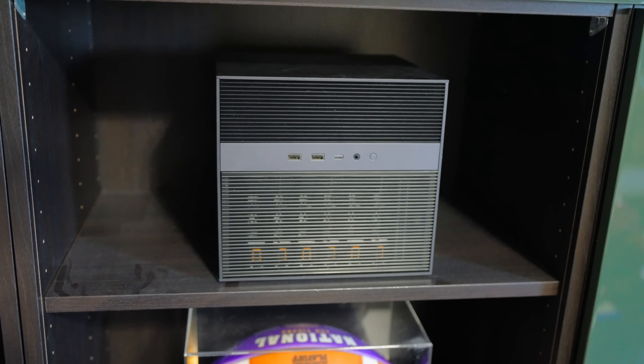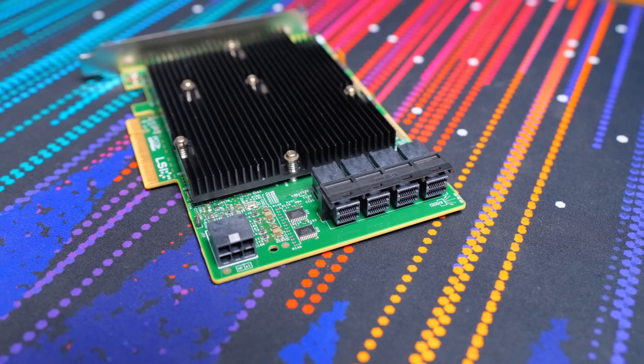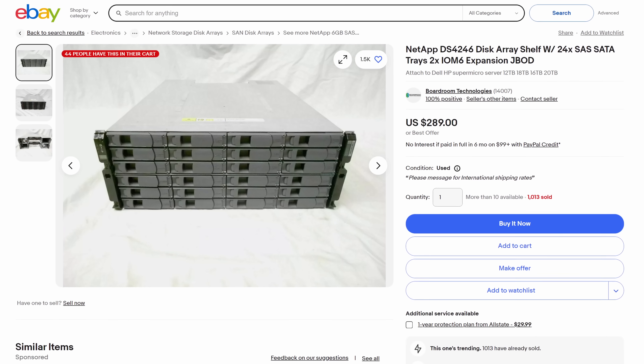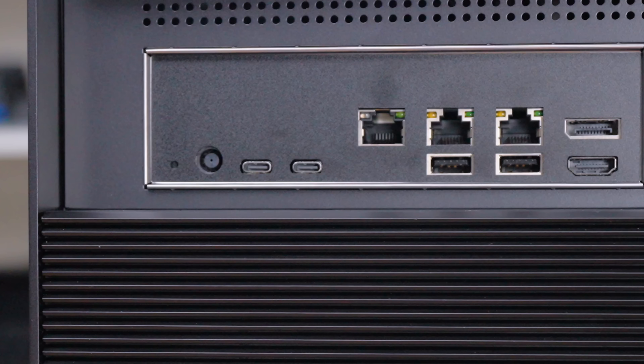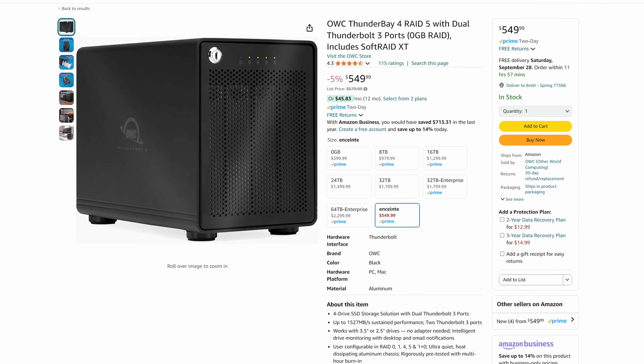I'm opting for an all-in-one device that I can deploy at a friend's house and use as a remote backup and cloud gaming machine. Another cool option would be to stick an HBA in here and connect a JBOD for even more storage expansion, then add another 10-gig NIC under it. We also have a Thunderbolt 4 port, so you could attach a Thunderbolt DAS for even more storage. I know you guys are storage hoarders.